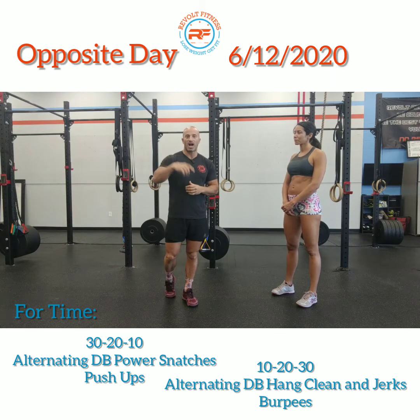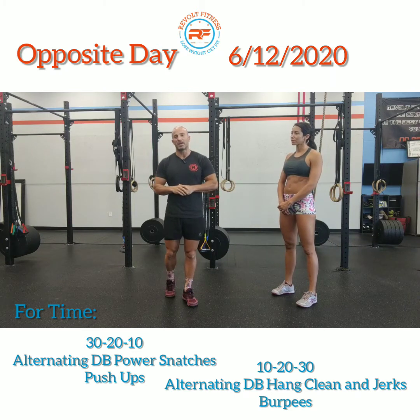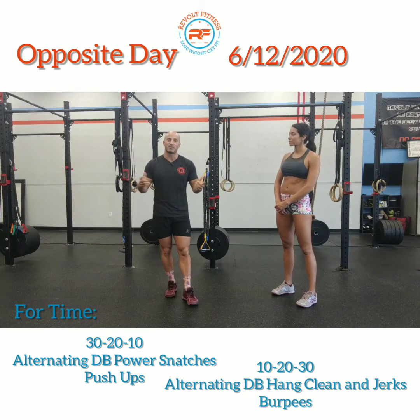Send us your information, we'll contact you and get you set up for the 24-7 access if you're interested in that.